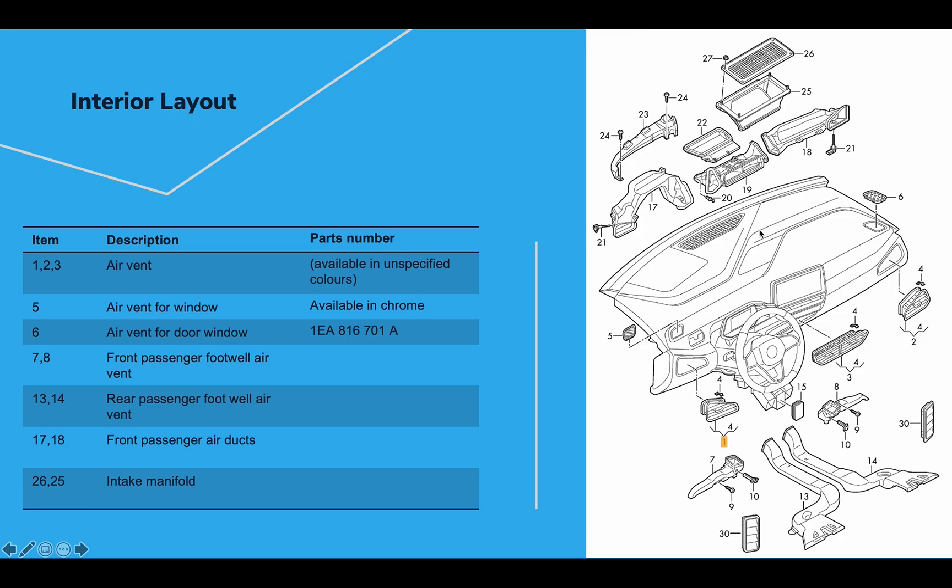We also have the windshield vent right in the center that blows hot air on your windshield. Front passengers also have footwell air vents — parts seven and eight — blowing hot or cold air into the front passenger footwell. For rear passengers there are no adjustable air vents; rear passenger vents are only footwell air ducts, so they depend on the two central front air vents or the footwell air ducts blowing hot or cold air into the rear passenger footwells.